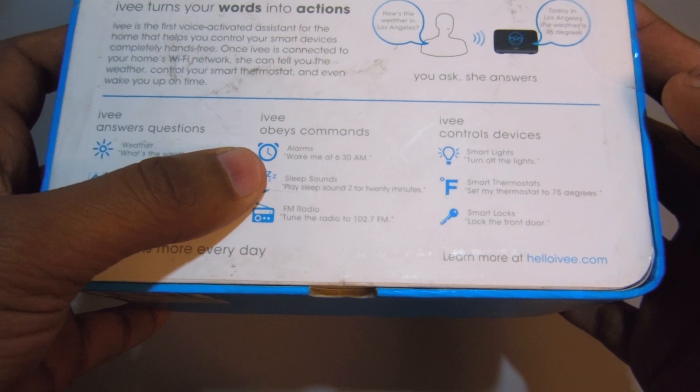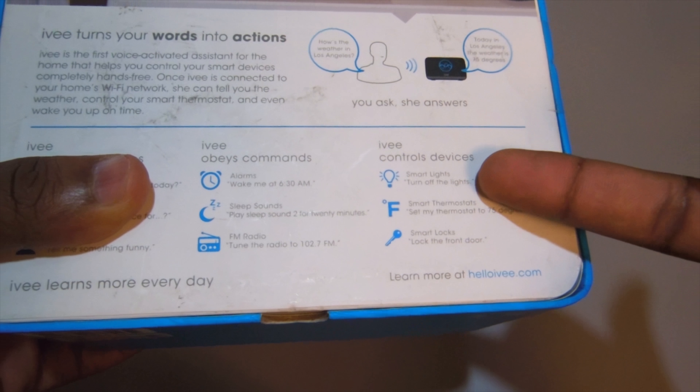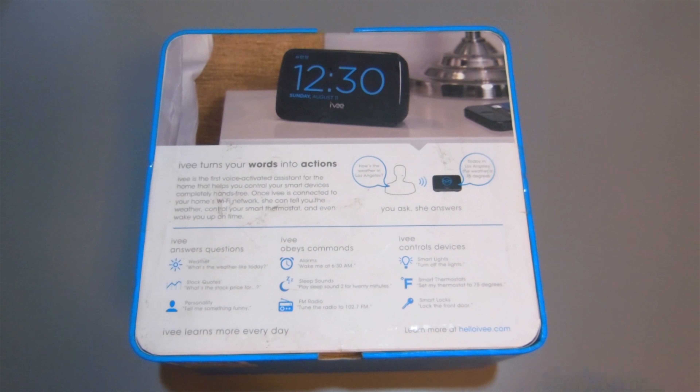It plays sounds. And you can sync it to any of your smart stuff, so you got maybe the Nest. Oh yeah, you got the Nest — that's what it says right here. All right, so I'm going to go and open this up.